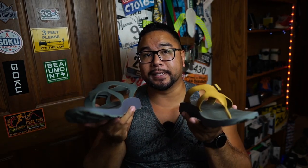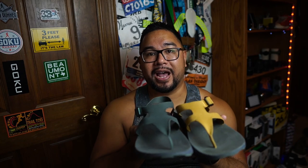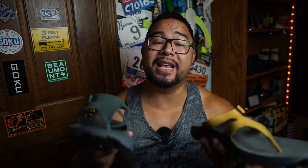For weight, the size 12s come in at 8.9 ounces, which I feel is pretty light. I have running shoes that are heavier than that. For a recovery sandal 8.9 ounces is great — I have no issue with the weight at all. It's more about comfort than weight anyway.